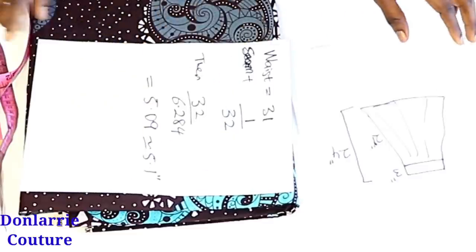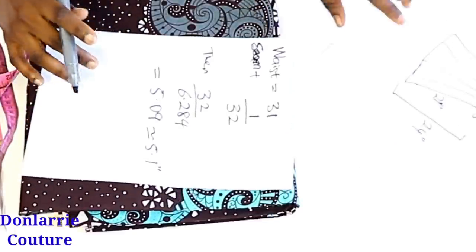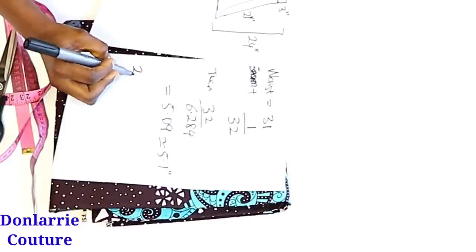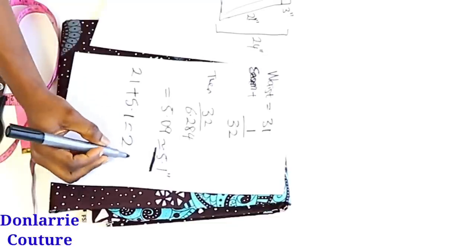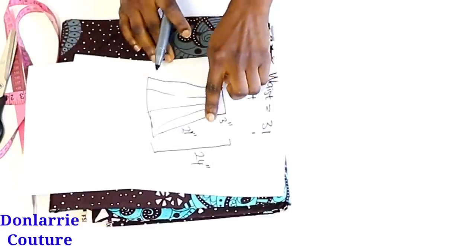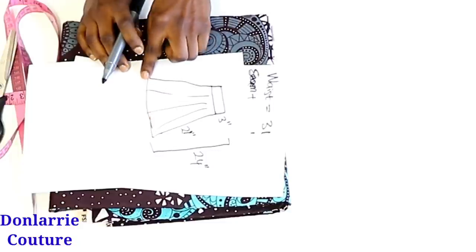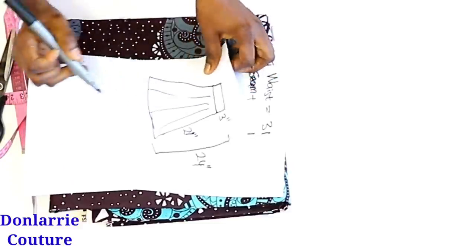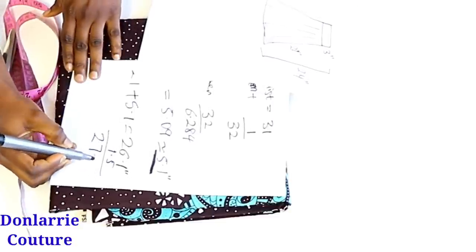Now that we have 5.1, to find the diameter of the circle we want to cut, we add the 21 inches for the circular part of the skirt to that value, giving 26.1 inches. We also need to add seam allowances — 1 inch for the hem allowance and half an inch for the upper part to join it to the band. So we're adding an extra 1.5 inches, giving us 27.6 inches total.